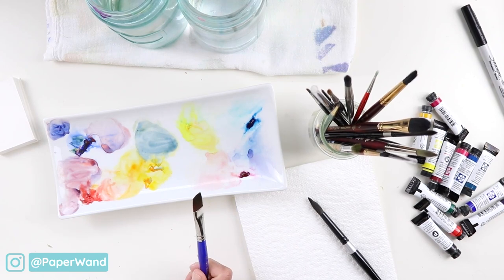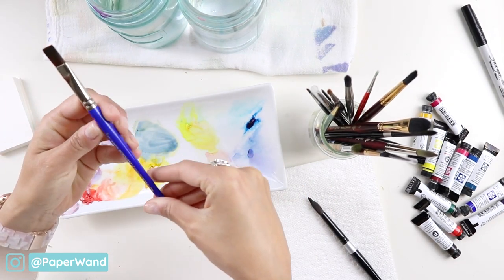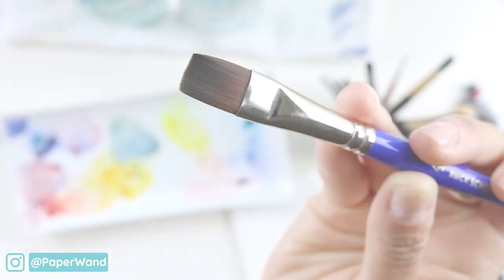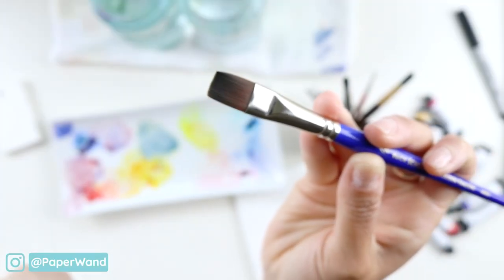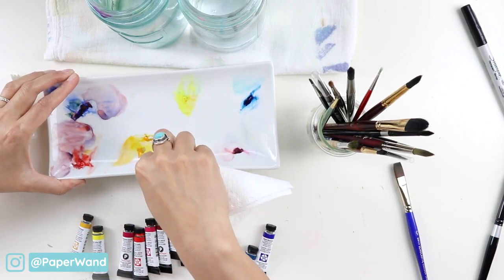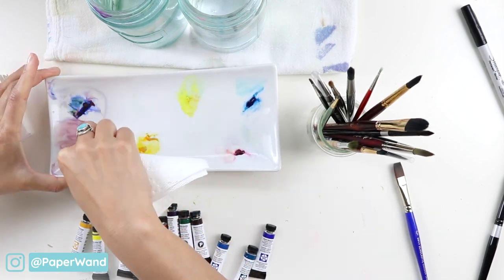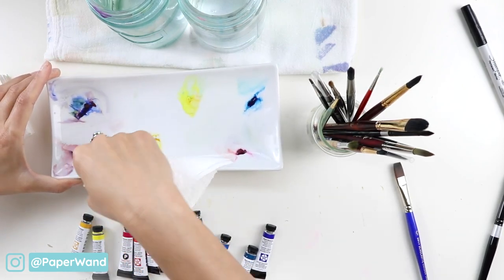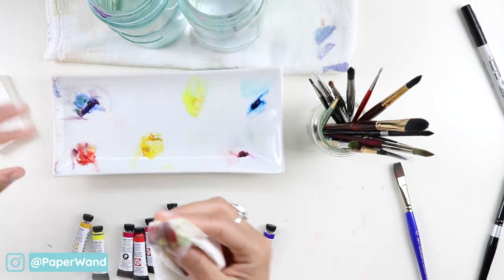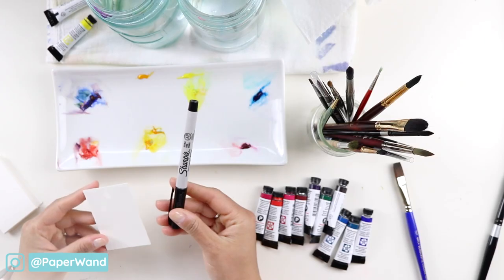Although I use round brushes most often, I'll be using a flat brush for this exercise. I want to make even washes and this shape is a little bit easier to work with. Ceramic dishes are really easy to clean up — you can just use a little wet paper towel — and I'm wiping down where I had done earlier mixes. This will help me have clean, pure colors for each of our swatch cards.